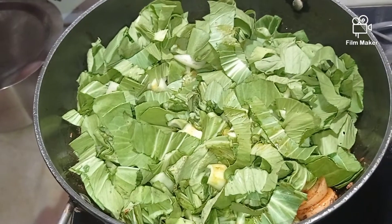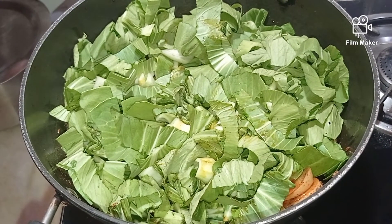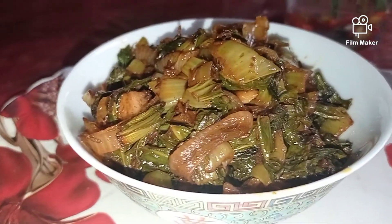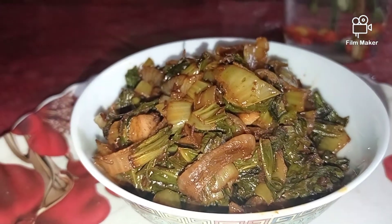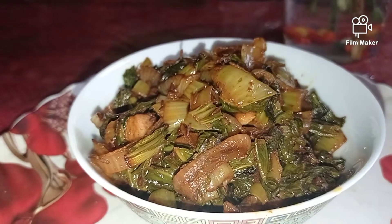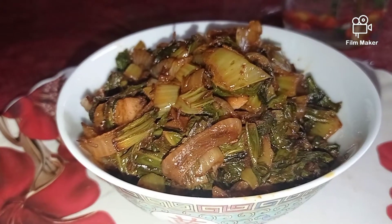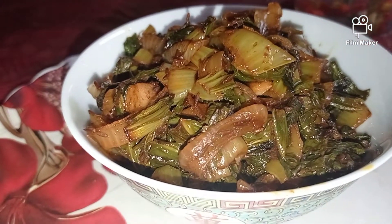We're going to stir this very well with the masalas and potatoes, coat it all, and cook it on high flame for about five minutes and then on low flame for about ten minutes. Our very delicious potato bok choy is ready! A very quick recipe but very nutritious. Do try this simple yet delicious recipe and share your valuable feedback. Until we meet again with another new recipe — take care of yourself, bye bye!